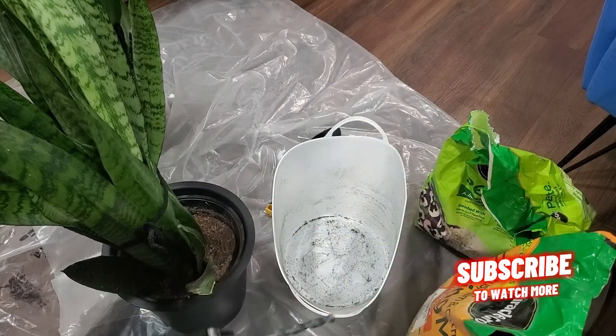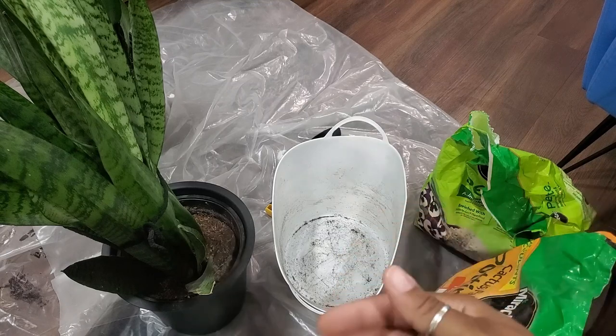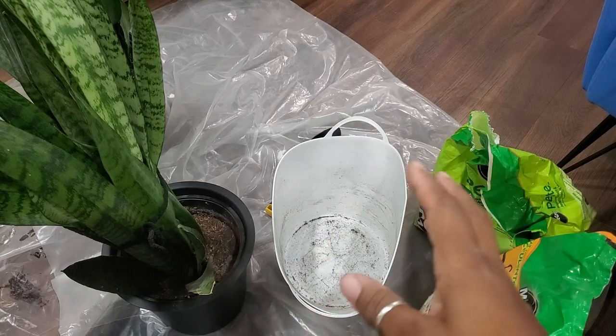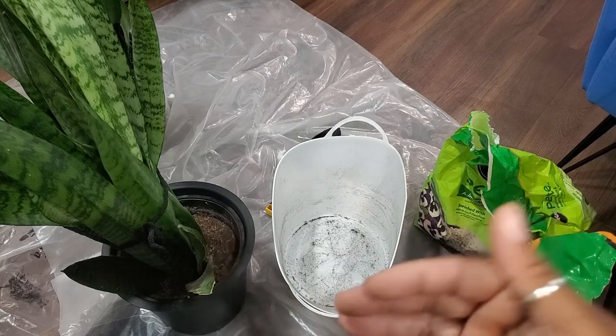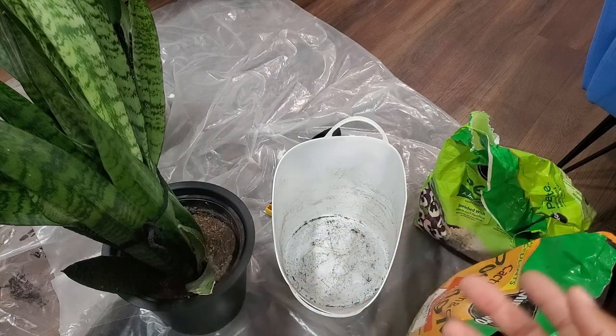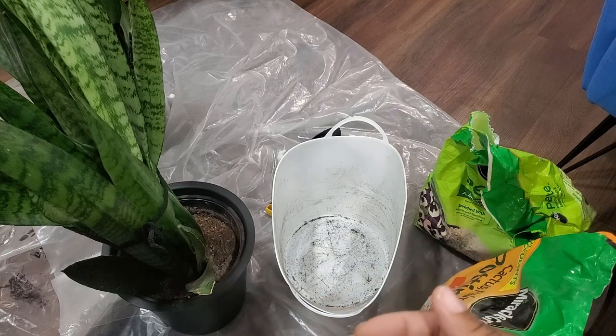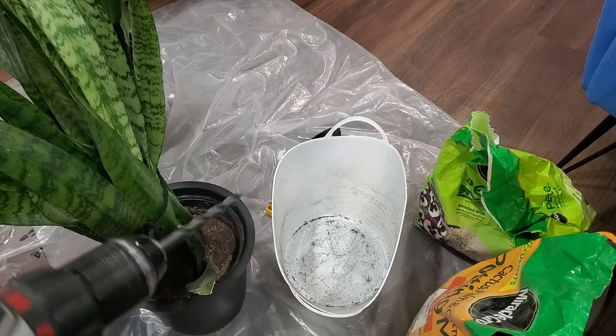Snake plants can go for weeks without being watered — sometimes literally a month. It's up to you to get your plants on a certain regimen and allow yourself to get familiar with the watering process, because that's what the plant will look forward to. Even when you take smaller plants from the store, you can get them on a regimen that works for you.